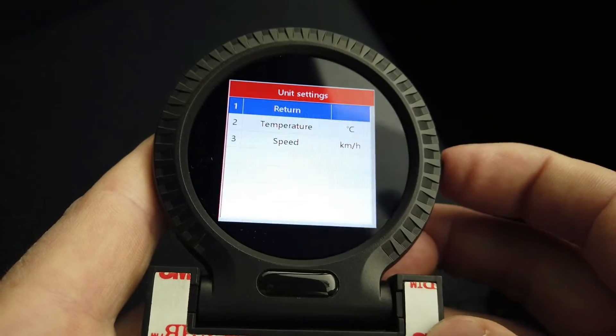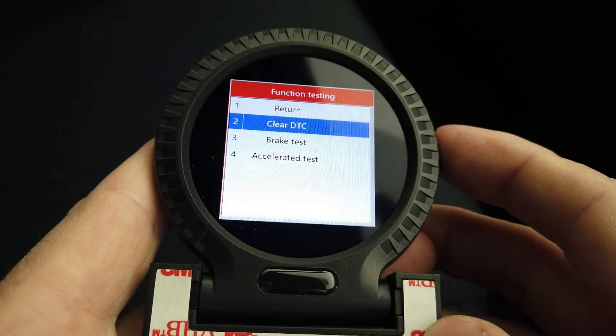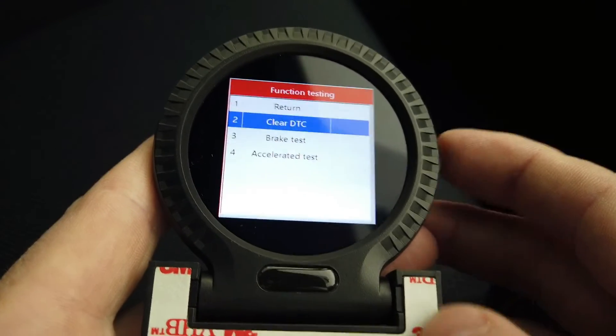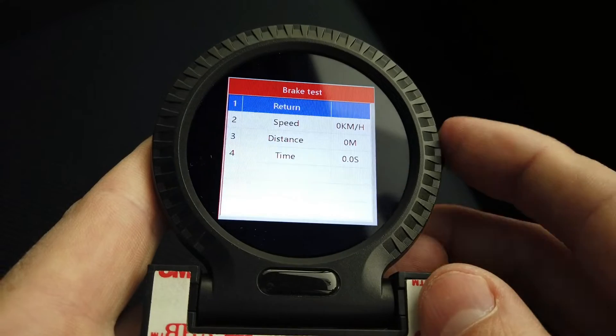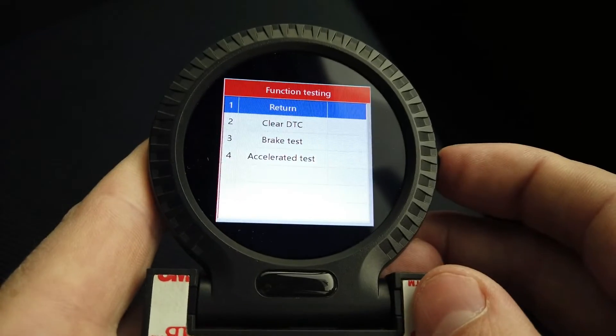Under general settings you can choose kilometres, which is common here. You can also clear engine fault codes, though you can't read what they actually are — that's a bit of a limitation. You can also run a brake test and an acceleration test on the device.